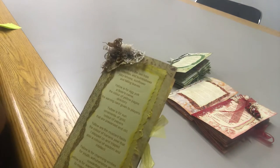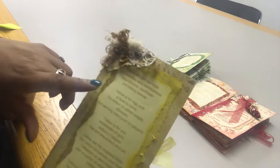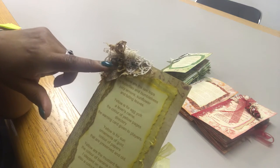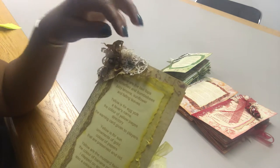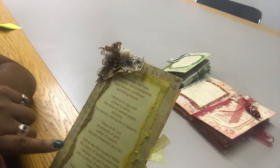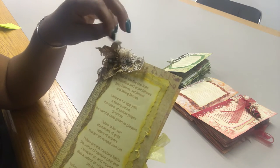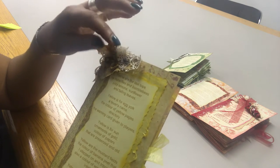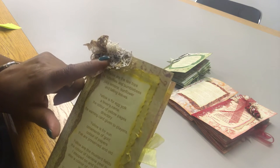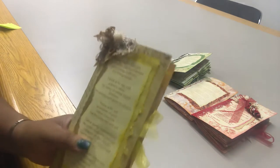The front cover features a poem — all of the notebooks have a poem about the color they represent. At the top there's a little lace collage I fashioned with some crochet trim and the same lace used on the spine, as well as some gold-colored seam binding. I topped it off with one of my newly rusted pins and two bells. There we go.